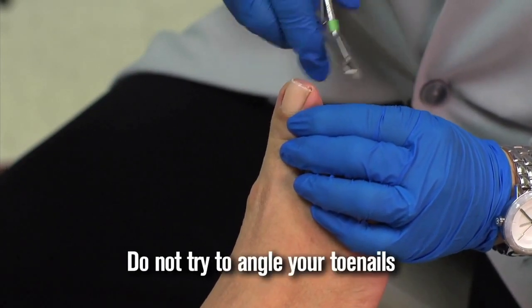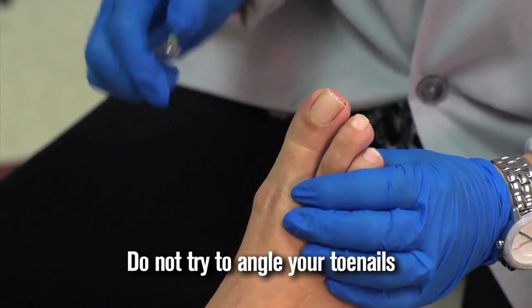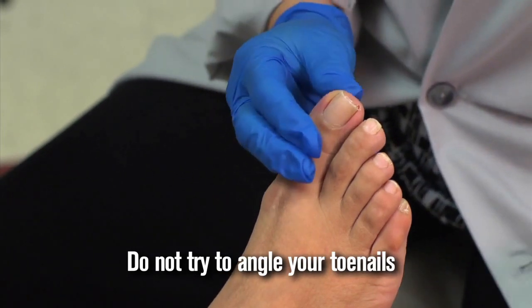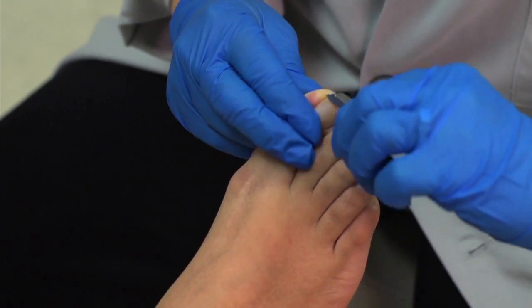You should not try to treat an ingrown toenail yourself. We're just going to do the remaining part of the nail and take a look at the edge of the nail.